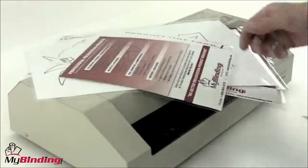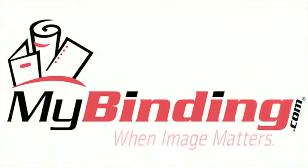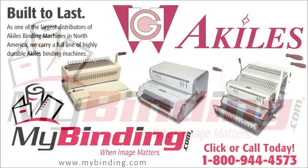With that said, we really like this machine, and if you can afford it and need a real workhorse, this could be your ticket. For more demos and reviews of this product and many more, check out MyBinding.com.